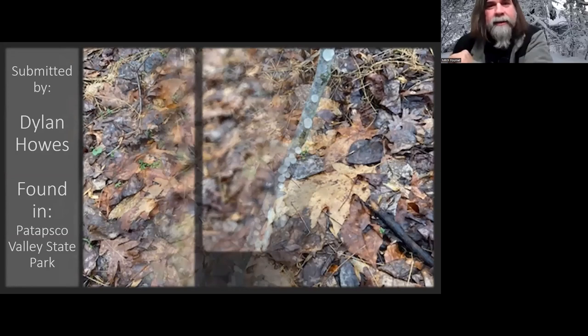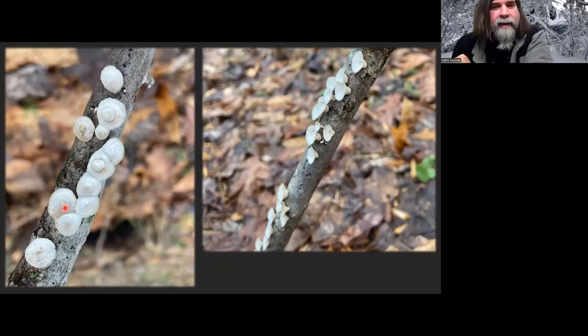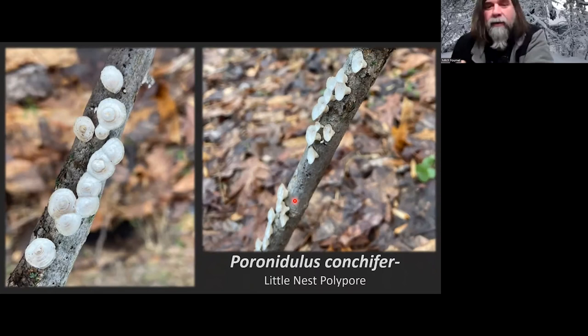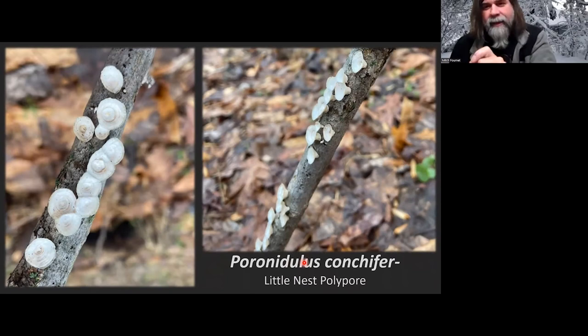Dylan found this one as well. You can see it's got these almost little nest-looking things — kind of looks like turkey tail with zonations, but it's very nest-like. This is Poronidulus conchifer, called the little nest polypore. It might be back in Trametes, but I kind of like Poronidulus so I'll stick with that. Sometimes it will grow more shelf-like and not completely enclose into a nest, but it's pretty distinctive and very often you'll find these little nest shapes.